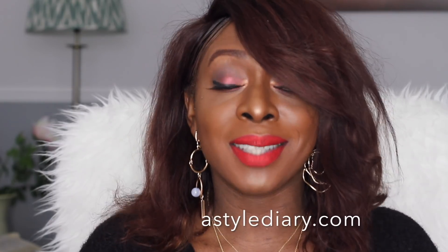Hi guys, welcome back to my YouTube channel. My name is Banke. For those who don't know, I blog over at astylediary.com and on Instagram at astylediary with an underscore. Today I'm going to be sharing with you this look that I've got on today, which is going to be my go-to party look for this season.